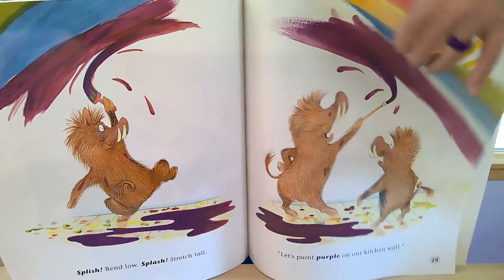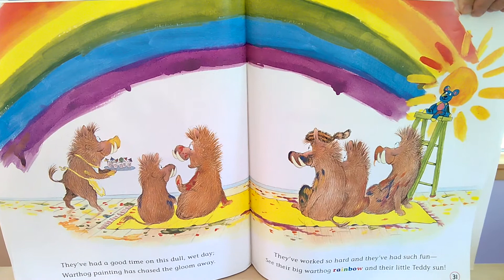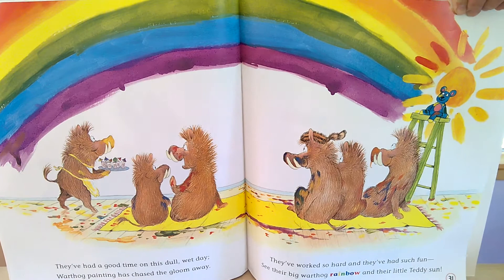They've had a good time on this dull, wet day. Warthog painting has chased the gloom away. They've worked so hard and they've had such fun. See their big warthog rainbow and their little teddy sun.